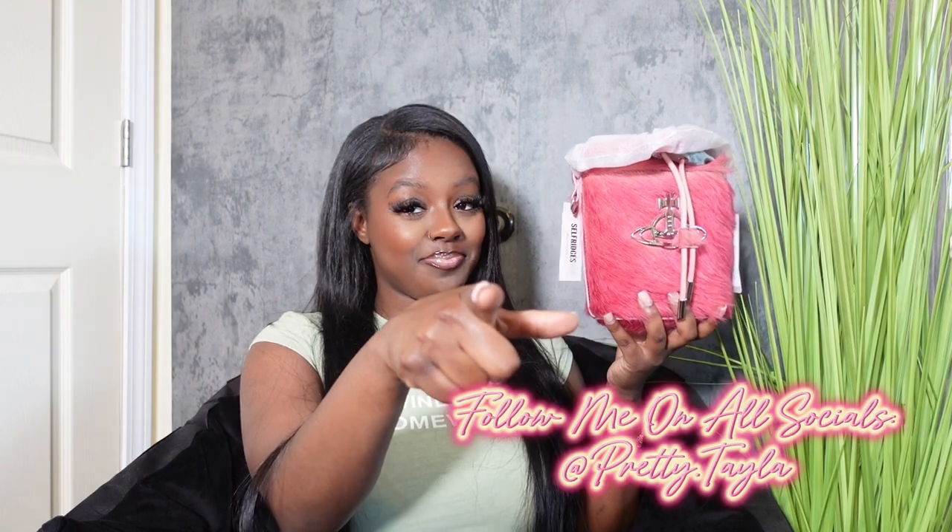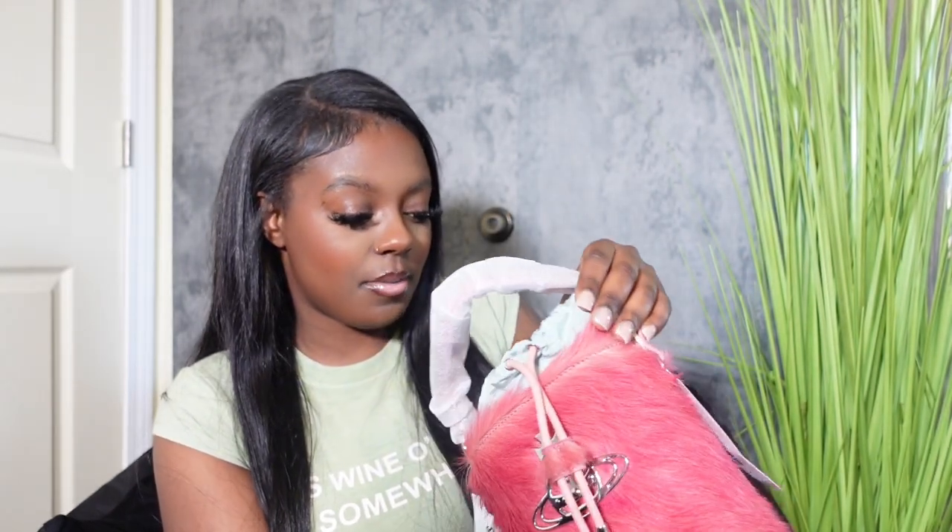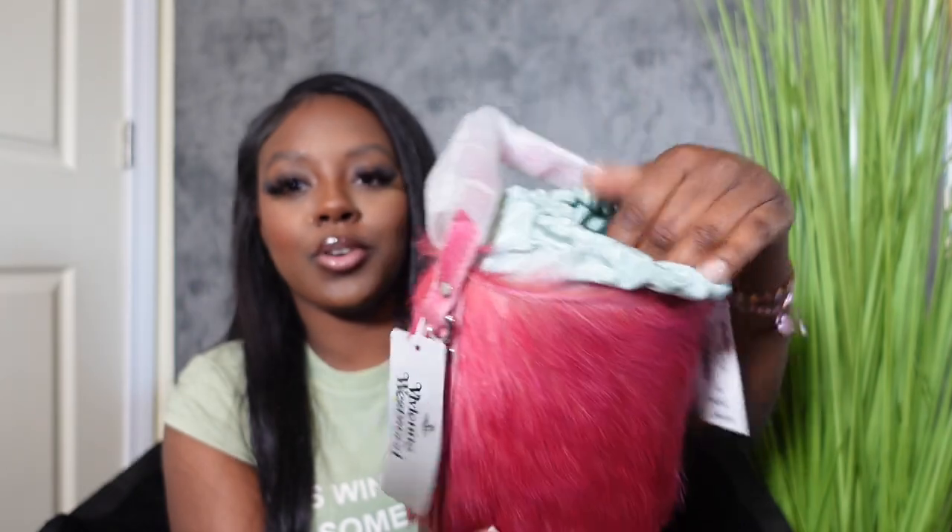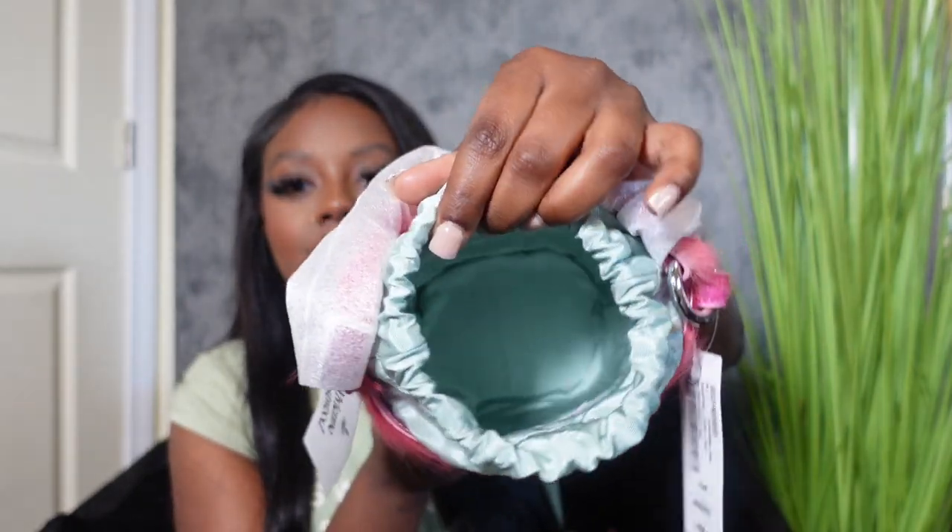I'm going to be posting a TikTok on this bag — y'all can bet your bottom dollar. Follow me on TikTok for that. This is for the girls. I love this, I'm obsessed. This has a Vivienne Westwood patch on the inside. I don't know if y'all can see. There's no zippers or anything else on the inside — it's just all empty. I just had to give it its own little dedicated video because this is too good to share with my most recent purchases. She needed her own video.